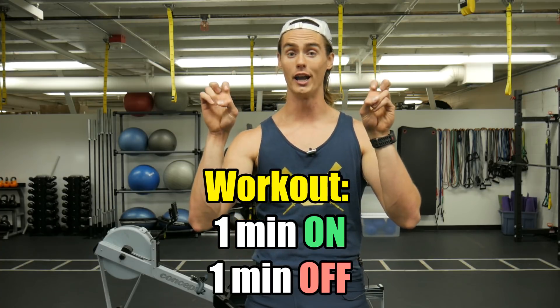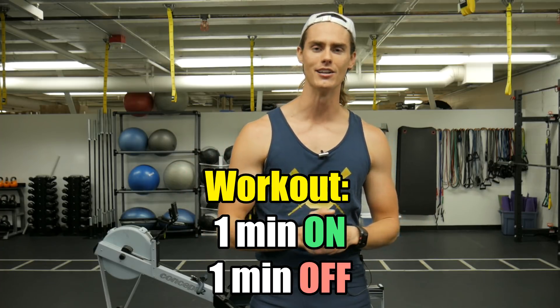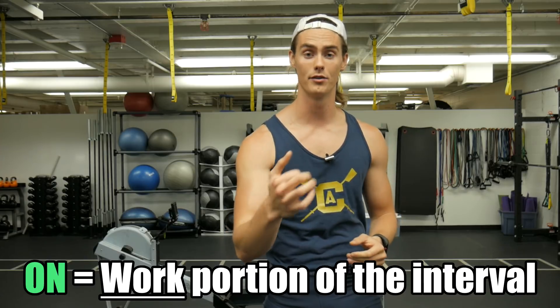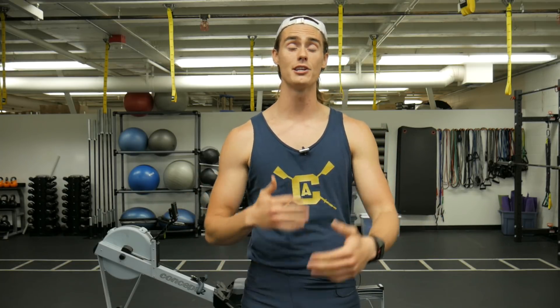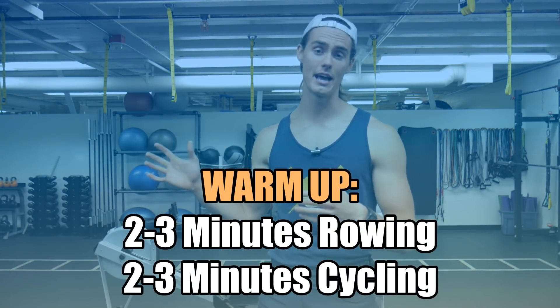This workout is going to break things down into one minute on, one minute off between the two machines. When we say on, that is the working portion of the workout. When we say off, that is the rest and recovery portion. So we're going to start off on the rowing machine. Before you even start this workout, you want to make sure you're nice and warmed up, so I definitely suggest taking a few minutes on both the rowing machine and on a cycle bike to get your body warm and ready.